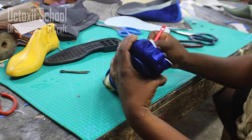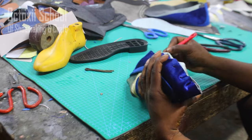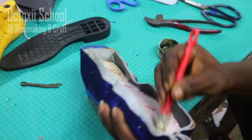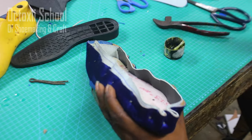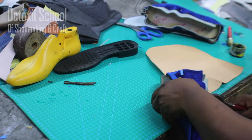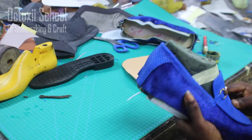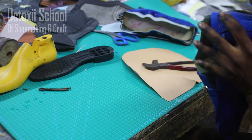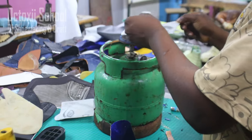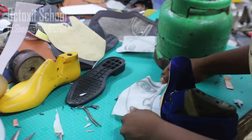Once the nails hold it, apply your glue around. Once the glue is dry, cement it — the nail holds it so it doesn't loosen before the glue dries. Leave the gum for around five to ten minutes depending on the brand you're using. After it's dry, the next thing is to go and do the front stiffener.